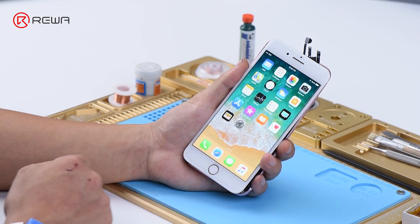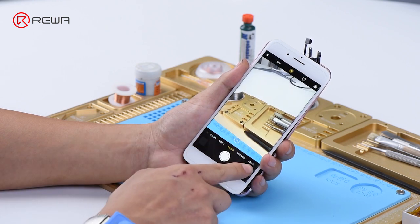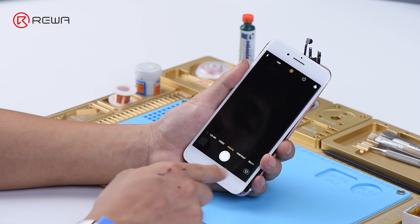Tap camera icon and enter into camera mode. The rear camera works normally. Switch to front camera — it cannot be activated.